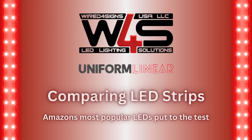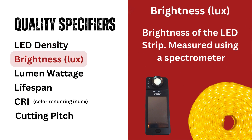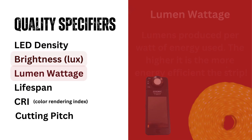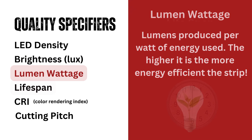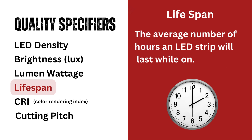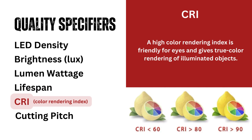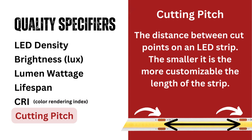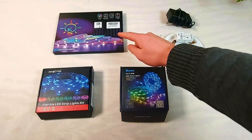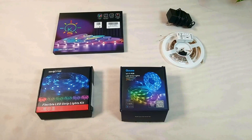When you search LED strip on Amazon, you'll be faced with over 3,000 results. How do you know which product to spend your money on? In today's video, we'll be comparing some of the most popular LEDs on Amazon to help you make that decision. We'll be focusing mainly on quality over features, since quality applies to every application. We'll be comparing Keep Smile, Day Better, and Govee, along with our own Hibiscus RGBW strip for interest.